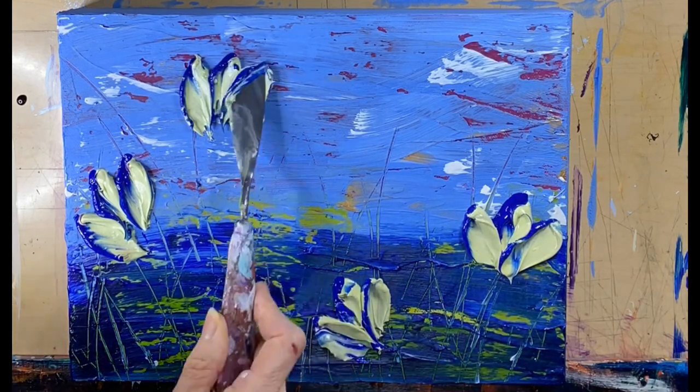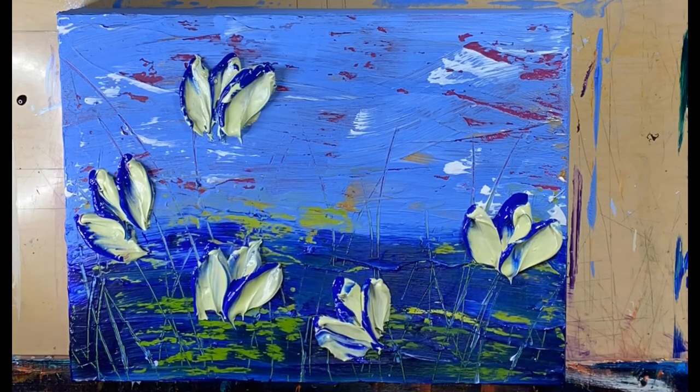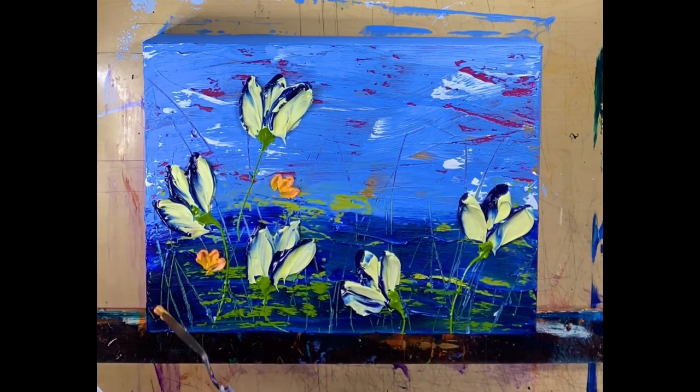This painting has a lot of movement too, so I don't want to put too much in it — I don't want to take away from that movement. Besides the movement and the composition, I need to keep in mind my color scheme. I wanted something to pop here.